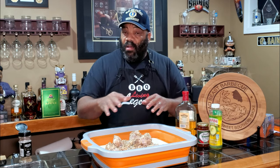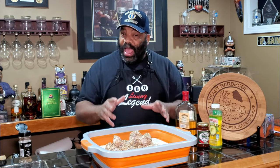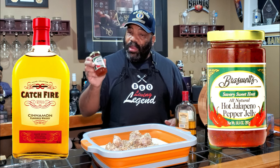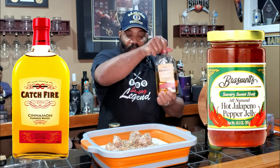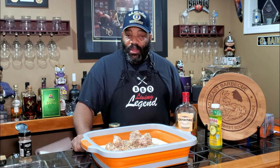Now that our wings are all seasoned up, we have the Char Griller outside already coming up to temp. We're going to throw in a piece of cherry and applewood to give it some smoke. When we come back, after these are nicely cooked and smoked, we're going to make a glaze to toss them in — a combination of hot jalapeño pepper jelly, some more Catch Fire cinnamon whiskey, and a little bit of butter.